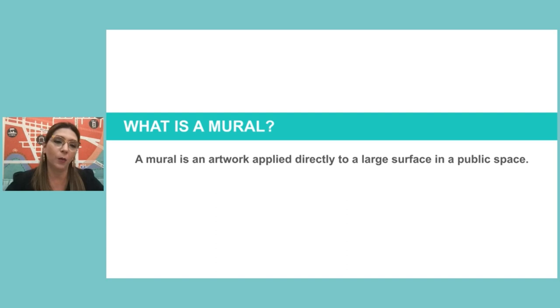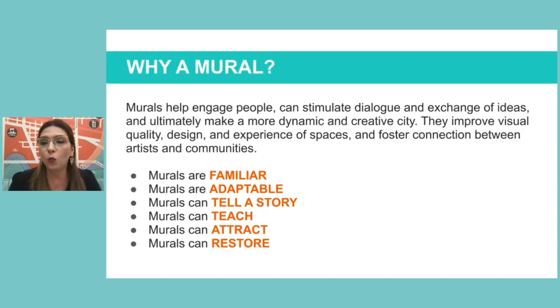So what is a mural? Basically, a mural is a large-scale piece of artwork on a public wall in a public space. There are indoor and outdoor murals, but the main characteristics are that it's large scale and shared with viewers. Why decide to make a mural rather than a painting on canvas? Murals help engage people, stimulate dialogue and exchange of ideas, and ultimately make a more dynamic and creative city — improving the visual design quality of spaces and fostering connection between community and artists.